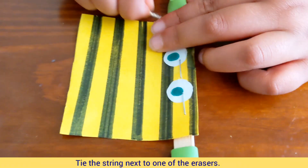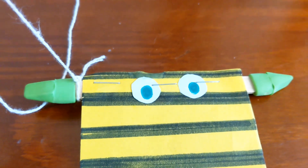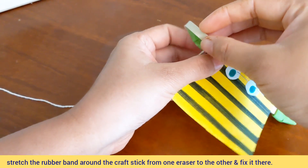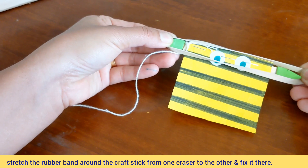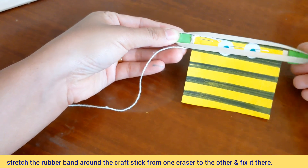Tie the string next to one of the erasers. Stretch the rubber band and put it gently on the craft stick, from one eraser to another eraser.